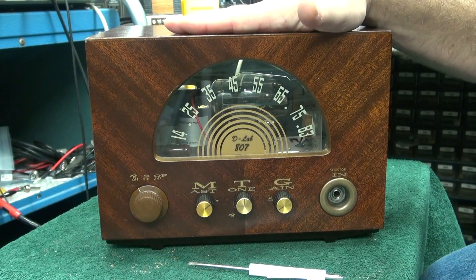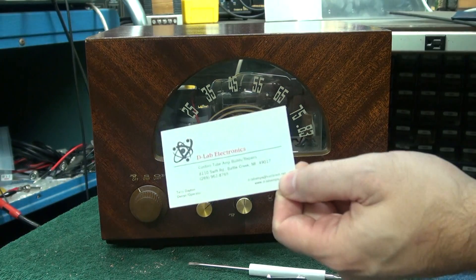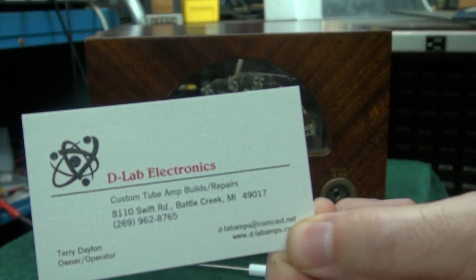Here's the final product — a cool old amp ready for you to enjoy. Compliments of D-Lab Electronics. See you.